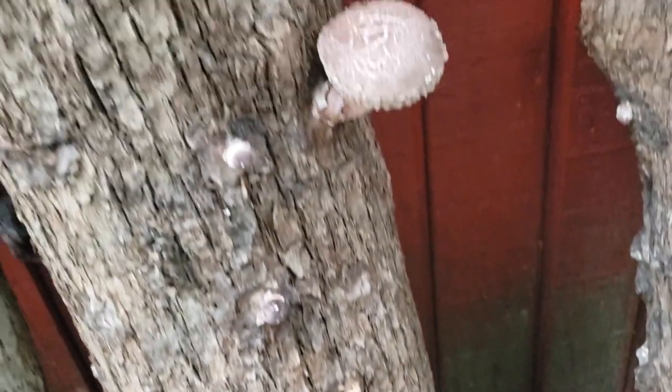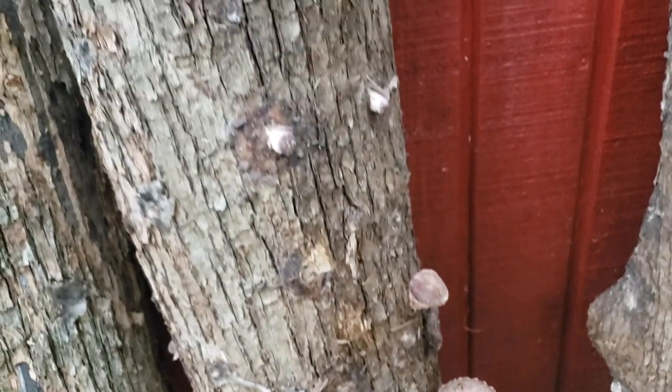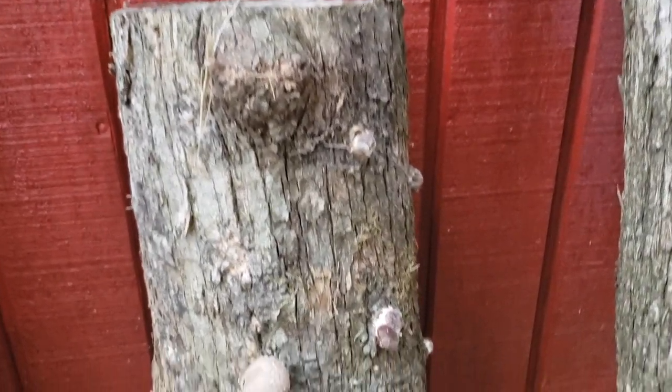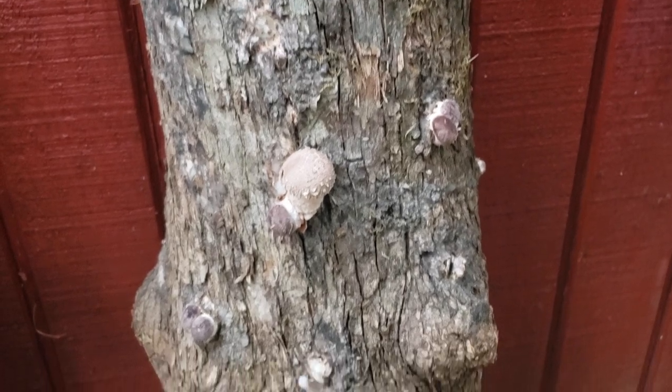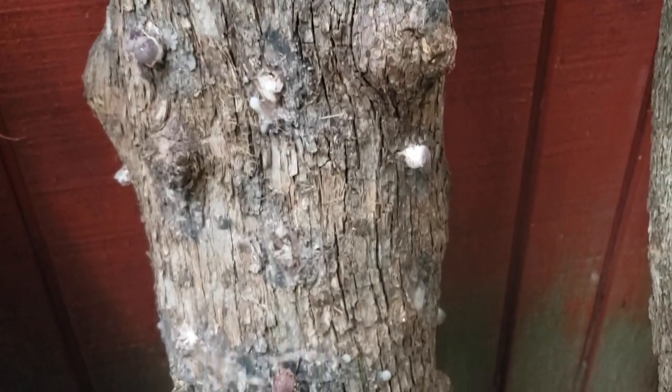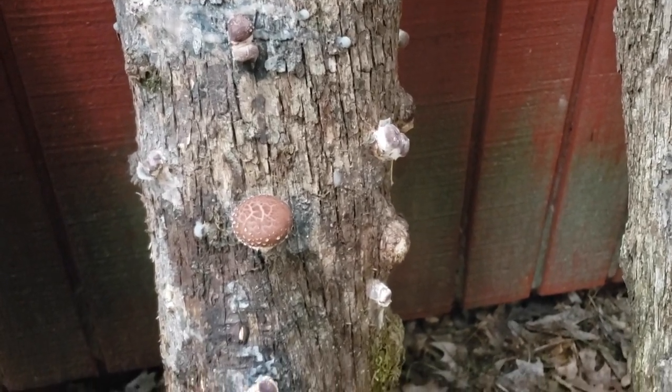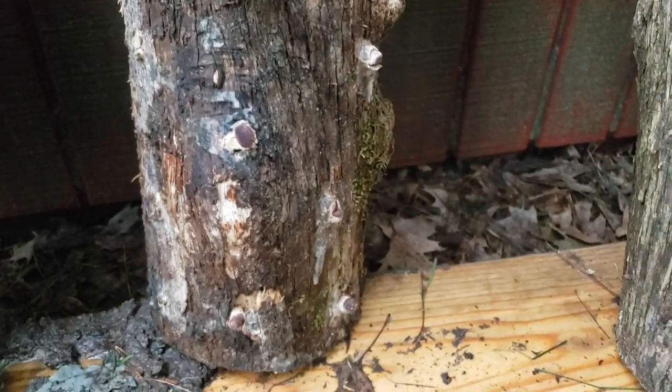This log here is the one that had pins on it when I soaked it, but you can see this thing is just full of pins. This is a bigger log. There's another bigger log — looks like it might have came out of the same tree, to be honest. There's a lot of pinning here as well as small mushrooms going all the way down.